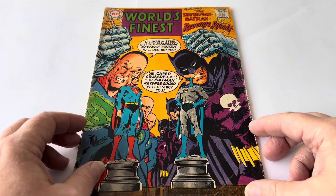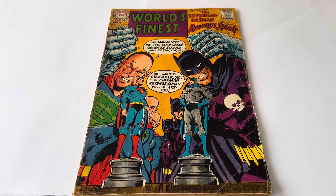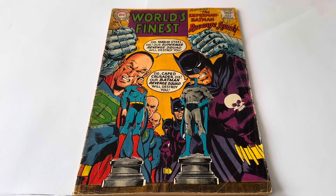1968 — fabulous condition for a comic that is 55 years old. There is some obvious wear on the sides, and some of the pages are beginning to come a little bit loose where the staples come through. There's also some very slight tanning of the page edges, but otherwise it's in very good condition.